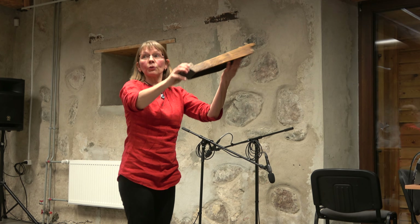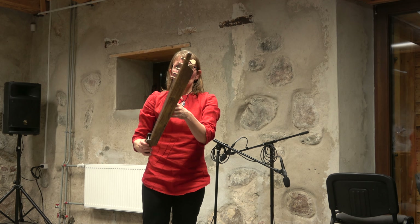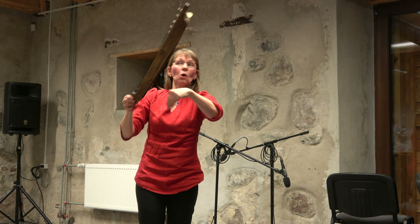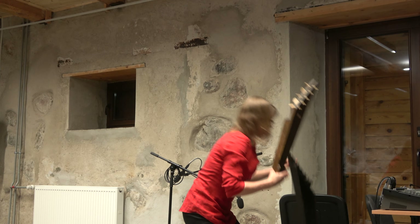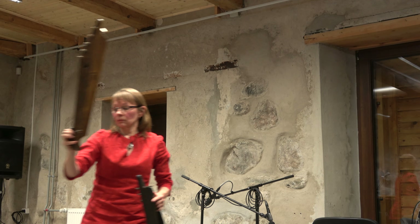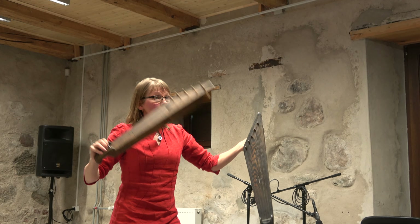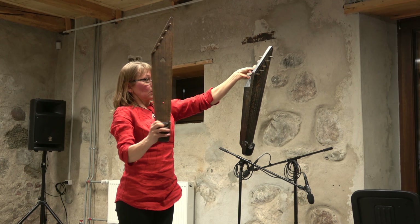We have roughly northern kantele and southern kantele. This is the northern style — it is hollowed out from one piece of wood from below, so there is no separate top plate. This one is from the northwest coast of Finland, and this is a replica of an instrument made in 1893. And this one is from the other side of the country — from eastern Finland, from Viena Karelia — and you can see it looks almost the same.